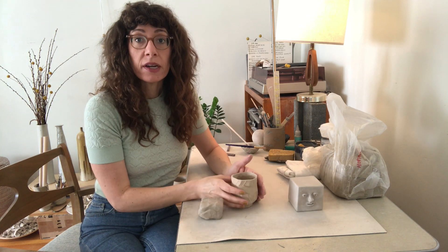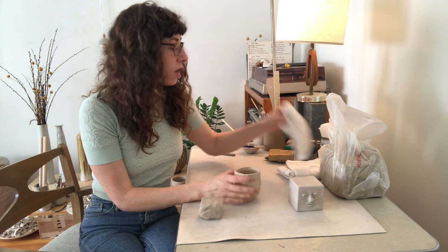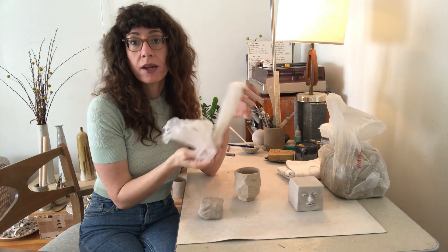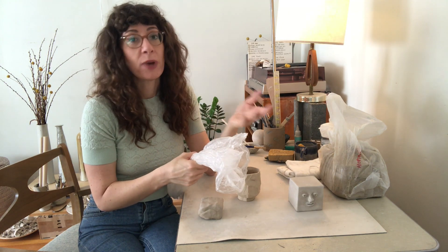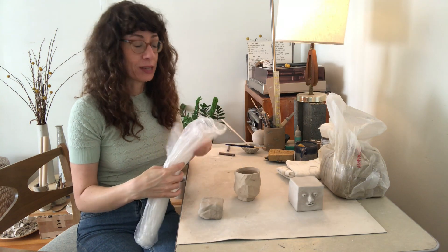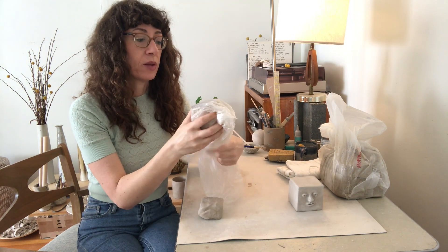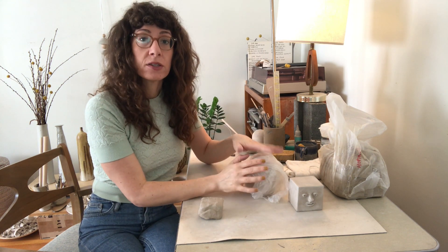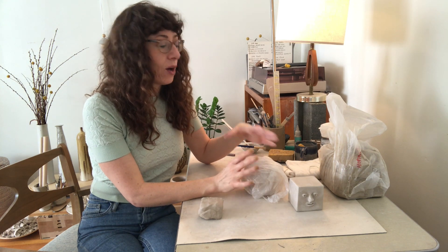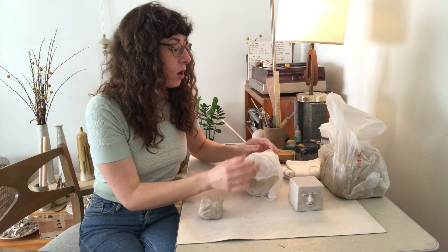If you're in the middle of working on something and want to come back to it later, wrap your piece up in plastic. Any kind of plastic works — thin dry cleaner plastic, a wastebasket liner, produce bags from the grocery store. Just completely enclose your piece and make sure there's nowhere for air to get in. That way it will still be in the same stage when you come back. If you want something to dry a little bit, you can cover the piece loosely in plastic and allow some air to come in.